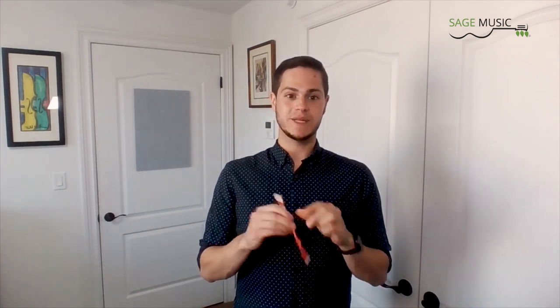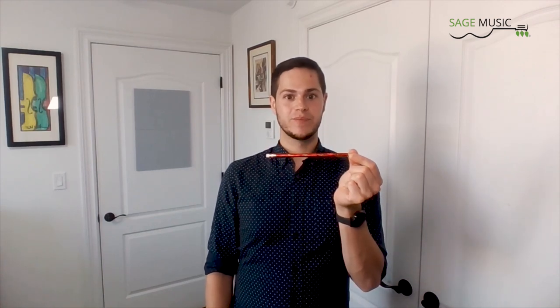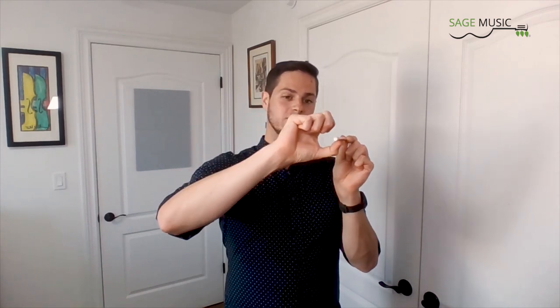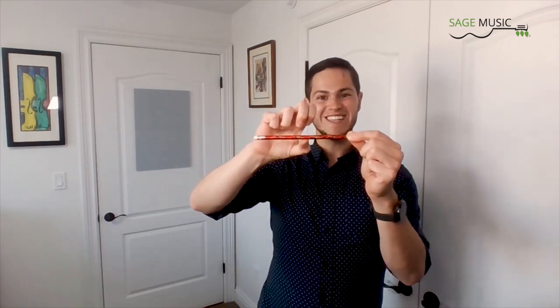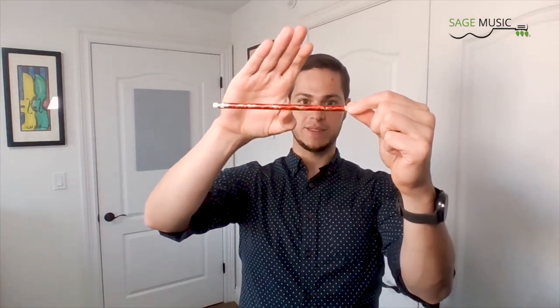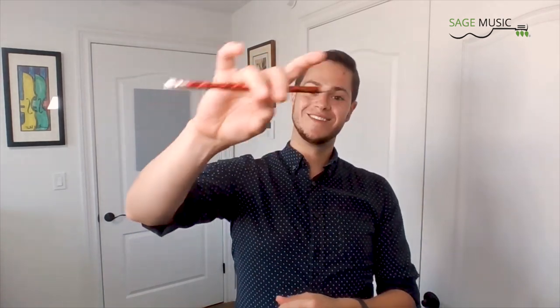Our first step will be to set up a bunny bite. We're going to grab a pencil by the tip with your left hand and hold it horizontally. We're going to put the tip of your right thumb on the bottom of the pencil. The thumb should be turned slightly so that the knuckle points towards the tip of the pencil. Then we're going to drape our middle finger and our ring finger over the pencil just like this. And that's all there is to it — you've got a bunny bite.